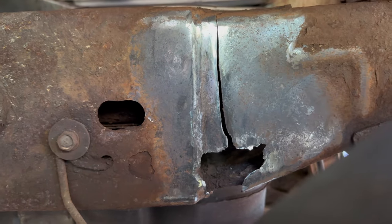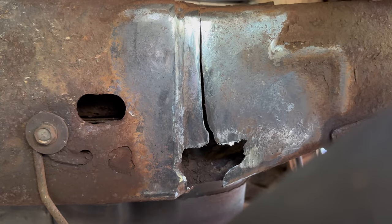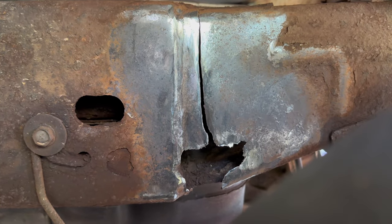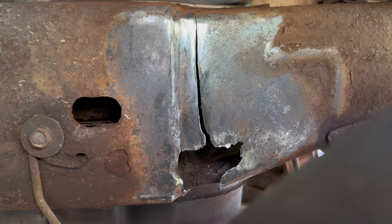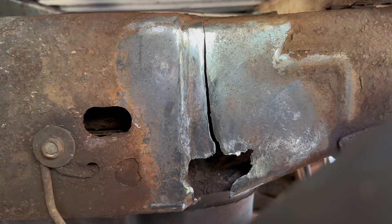Today I'm attempting to weld a frame and this is my first time doing it. I have test welded on scrap metal — I think I do decent — but yeah, let's see how it turns out.